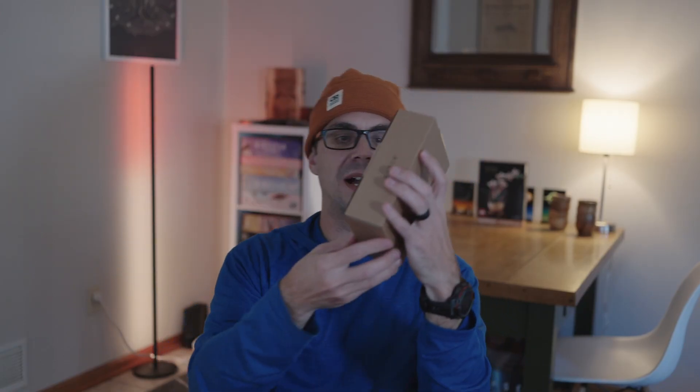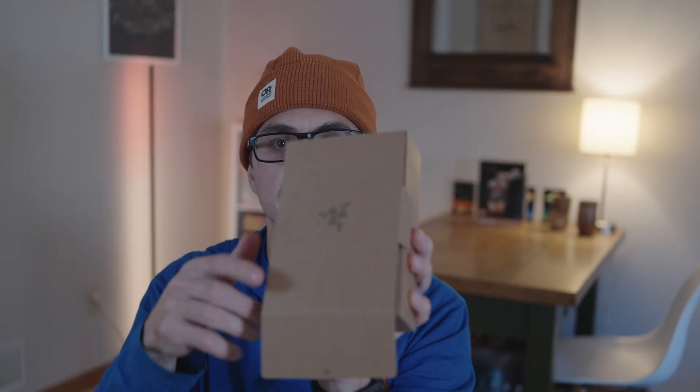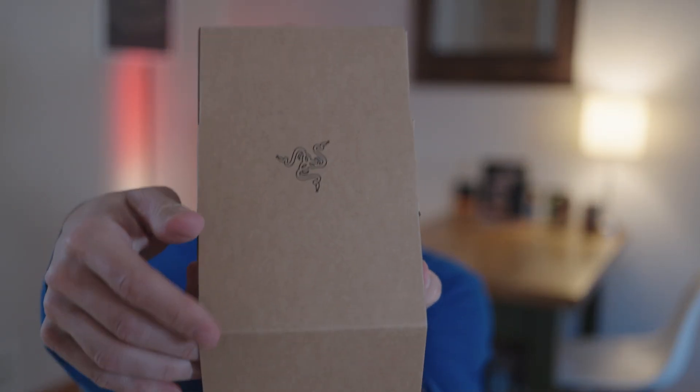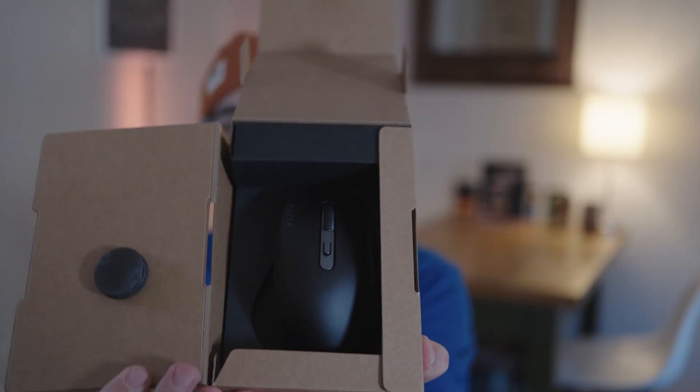Pretty clean looking box. That was unsatisfying — it's stuck. That was also unsatisfying. There's the mouse.